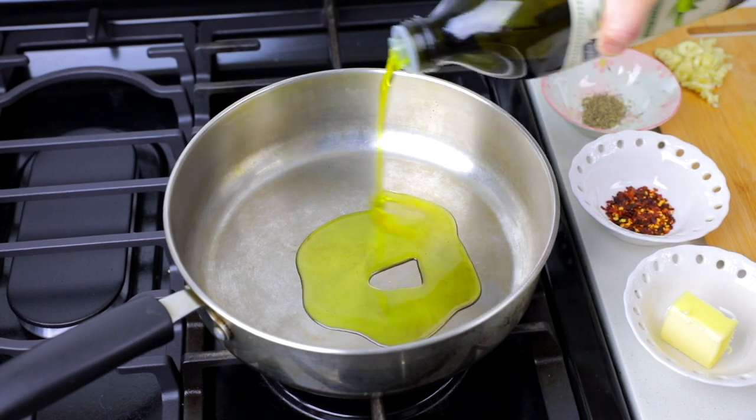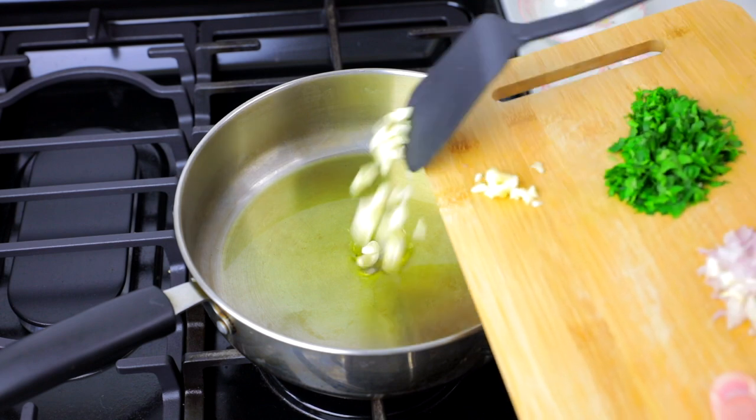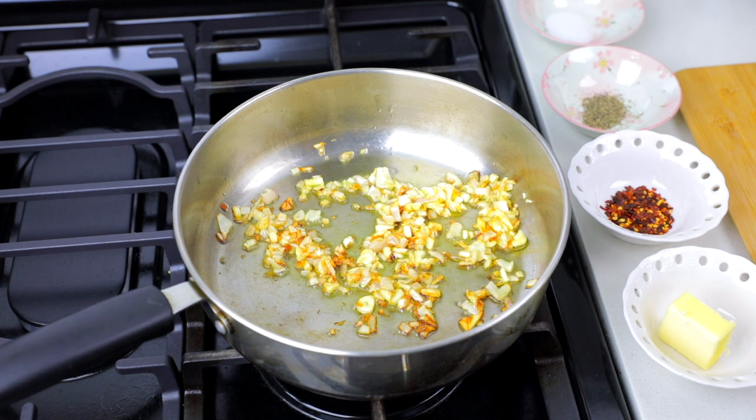Start your seafood by heating up two tablespoons of olive oil in a pan. Add five cloves of chopped garlic and one diced shallot. Let your garlic and shallots brown on medium heat.